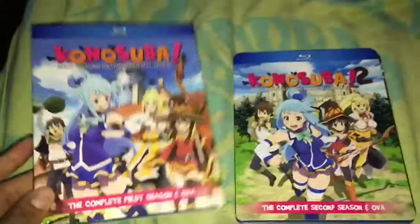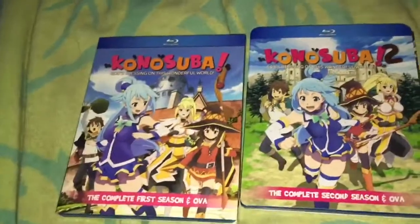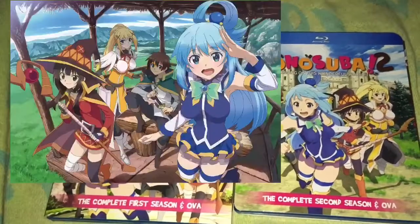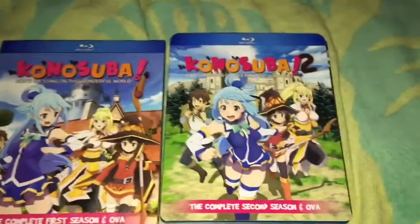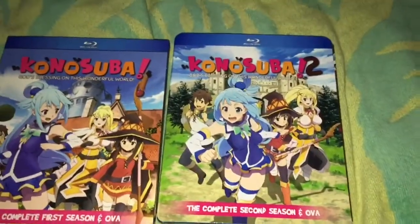Really cool — I finally got the Season 2 Blu-ray, so I now have Season 1 and 2. Hopefully the movie gets a Blu-ray release too, and I'm looking forward to a potential third season, which has also been announced. That's it for this unboxing video — hope you guys enjoy it, see you in the next one, bye!